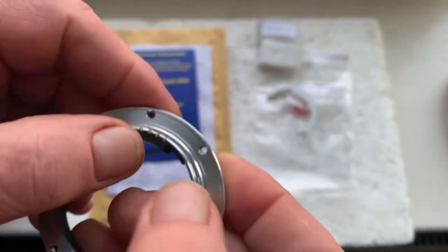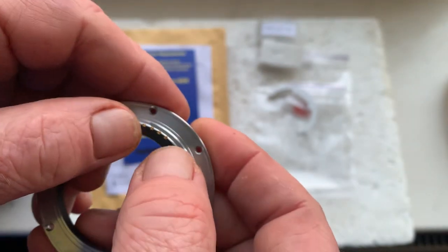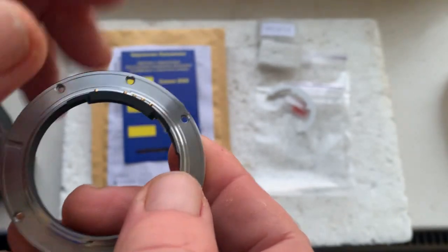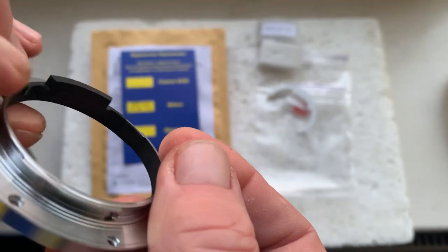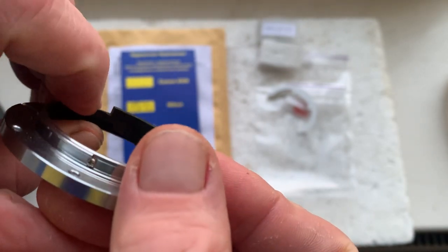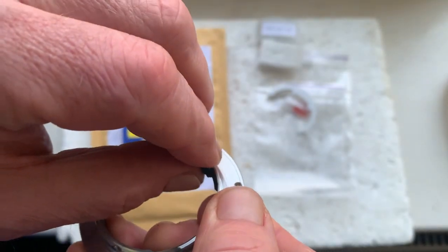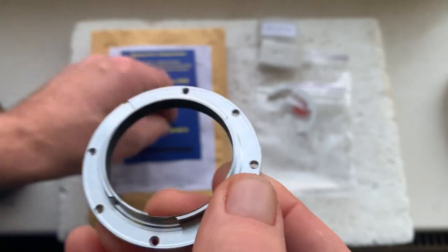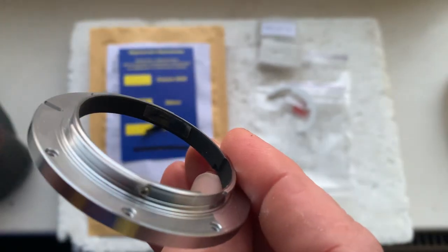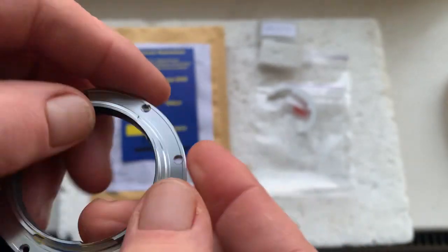My advice: before permanent installation, unscrew your Leica R to Nikon adapter from the camera, and then carefully mark the borders of the chip on the inside of the adapter.